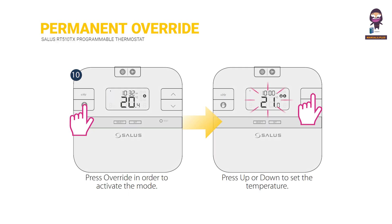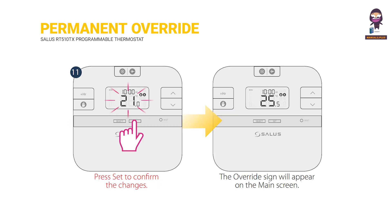Permanent override. Press OVERRIDE to activate the mode. Press UP or DOWN to set the temperature. Press SET to confirm the changes. The override sign will appear on the main screen.